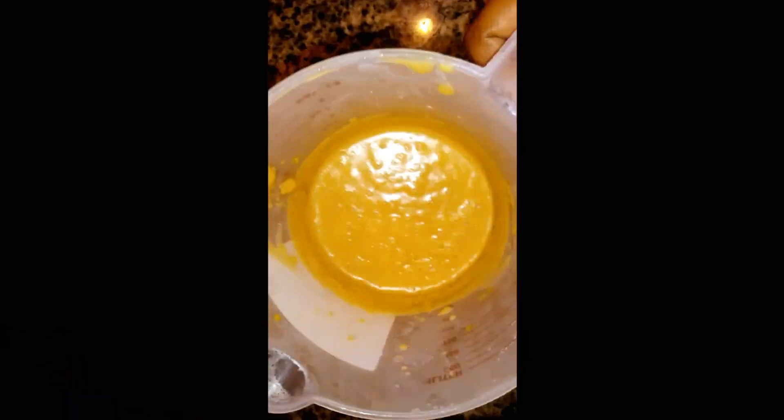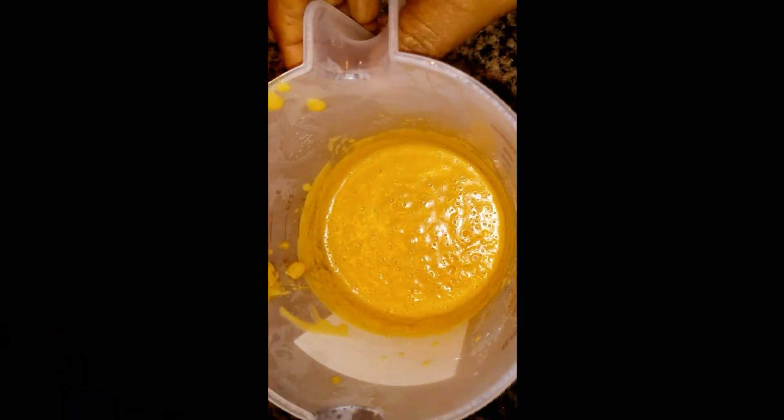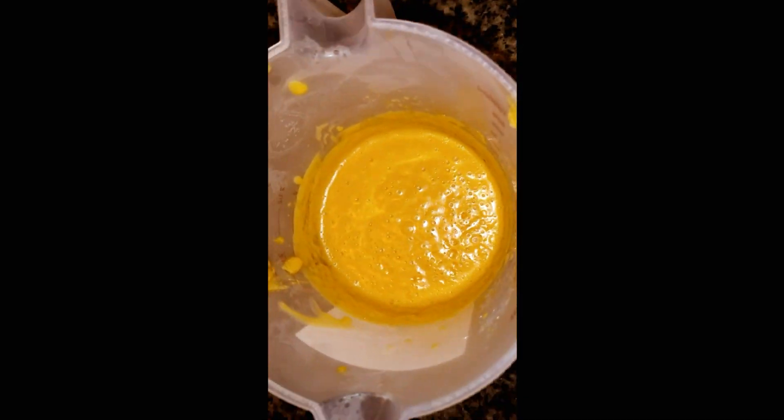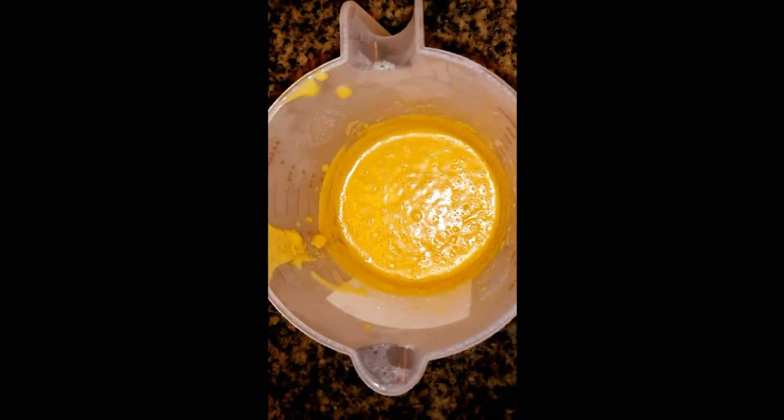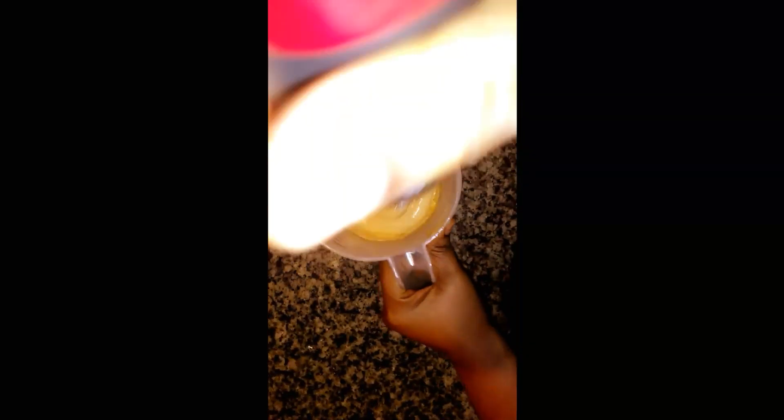I left it in the fridge for one hour. Here is how it looks after an hour — I'm going to blend it again with my stick blender. You can see it's very thick and struggling to blend, but just keep blending and after blending it will turn into lotion form.